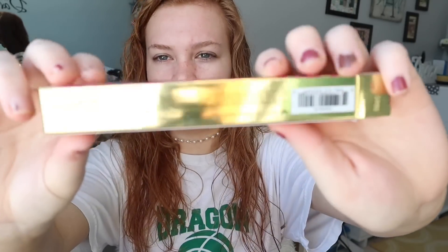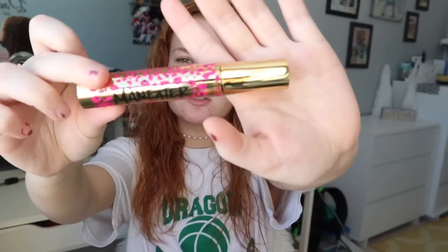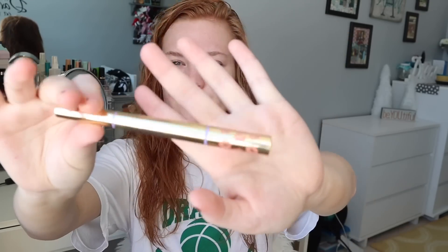And it just comes with like a big doe foot applicator. Next, I got the mascara — Man Eater. Look how cute this packaging is. Lastly, I picked up the Tarte Lipstick and Liner in the shade Sweet Pea. Again, super cute packaging.